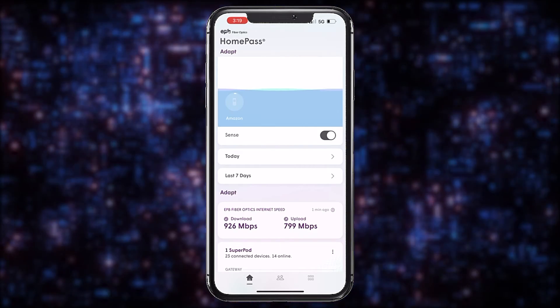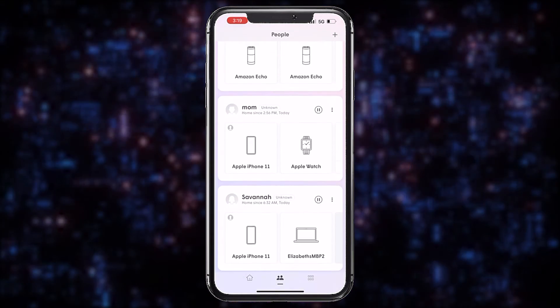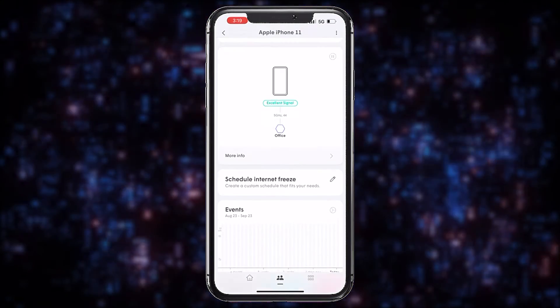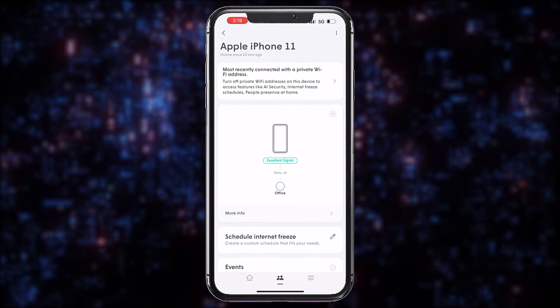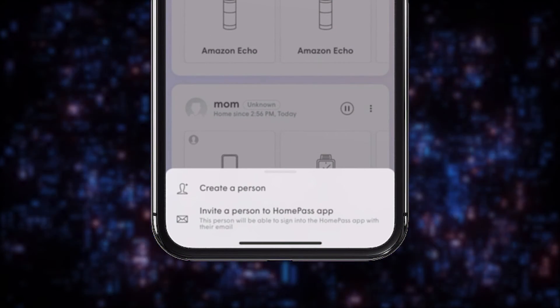Now let's move on to another main menu option. The People section is your portal to seeing who's home and creating settings for each member and device in your household. When you select a specific device, you have the opportunity to see which SuperPod it's connected to, schedule an internet freeze, and review any blocked security events. Press the plus sign to create a new family member profile or invite someone new to your HomePass app profile.